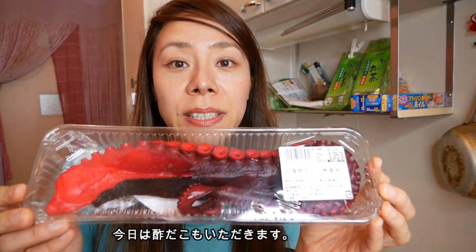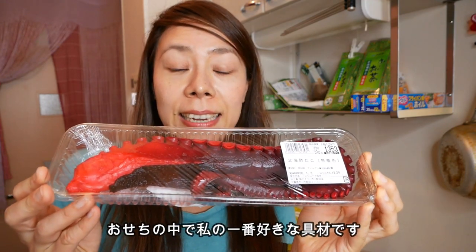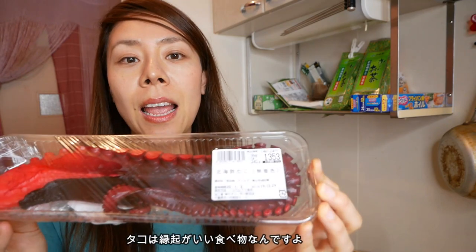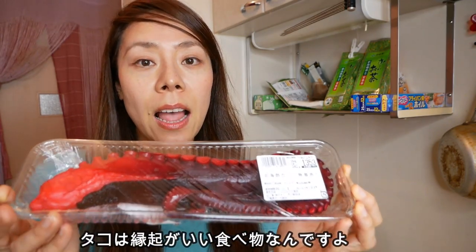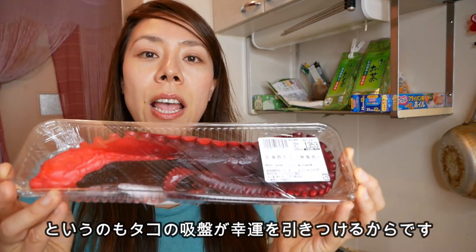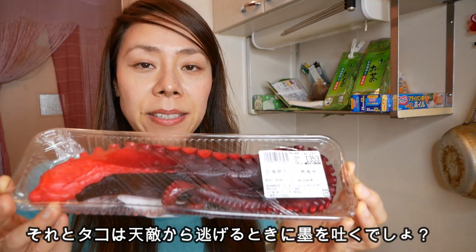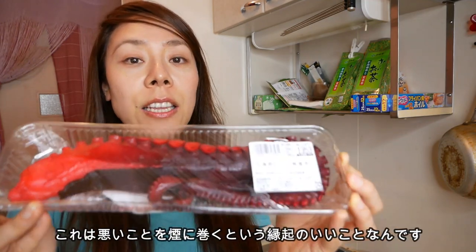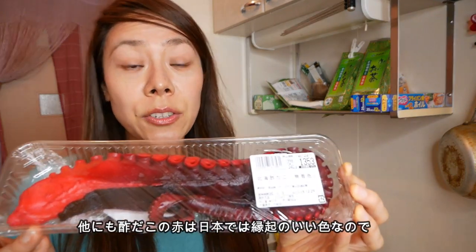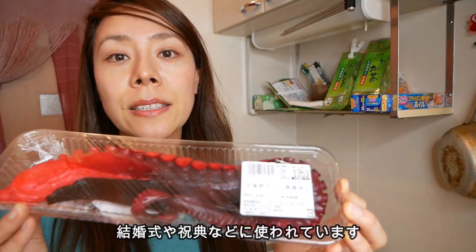I also bought octopus — vinegared octopus at the supermarket — which is one of the dishes for Osechi, only prepared for New Year in Japan. Octopus has eight legs which curl in a circle, meaning that they are clinging to good luck. They also squirt ink when escaping from their enemies, meaning that eating octopus helps you to get over sufferings. Red color is also a lucky color in Japan, used for various events like wedding ceremonies or celebratory ceremonies.